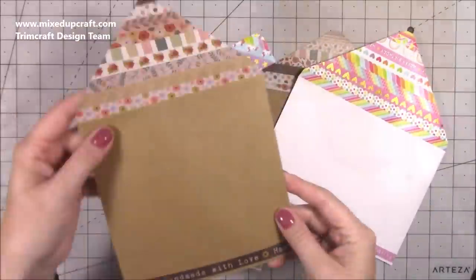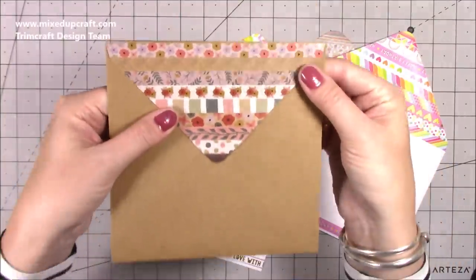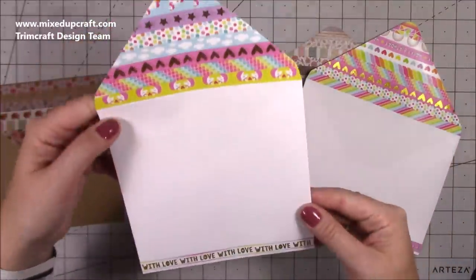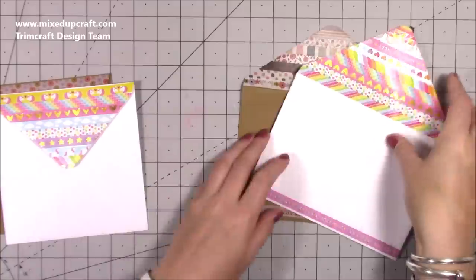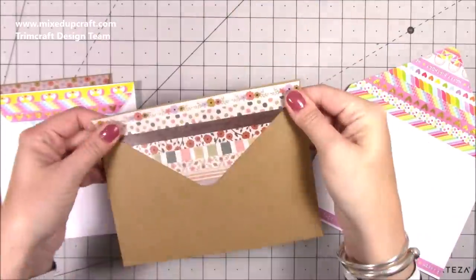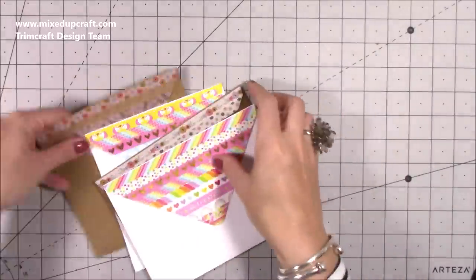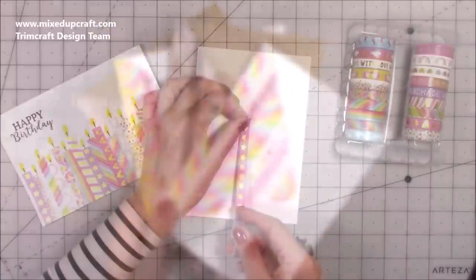There they are — two six by sixes and two five by sevens. It's just fun; if you're ever stuck in a rut and just want to do a bit of crafting, things like this are perfect because you need your envelopes anyway. Just sit down one day and decorate a load of them. I think they look really fun and I love the foiling throughout — it looks awesome.